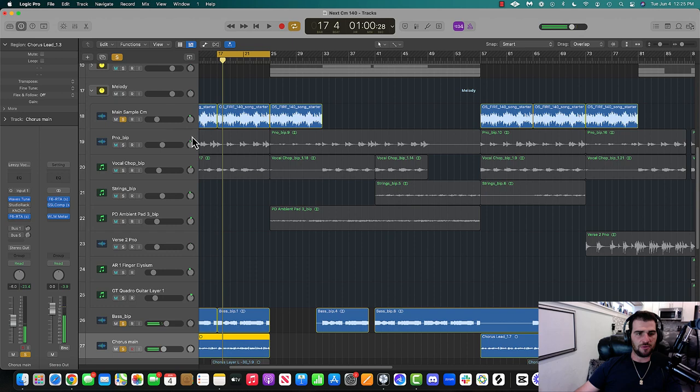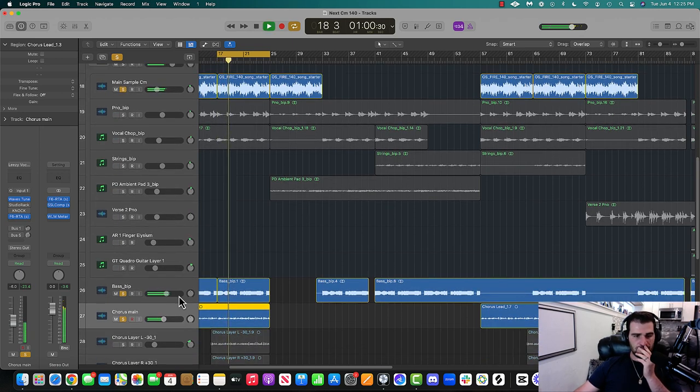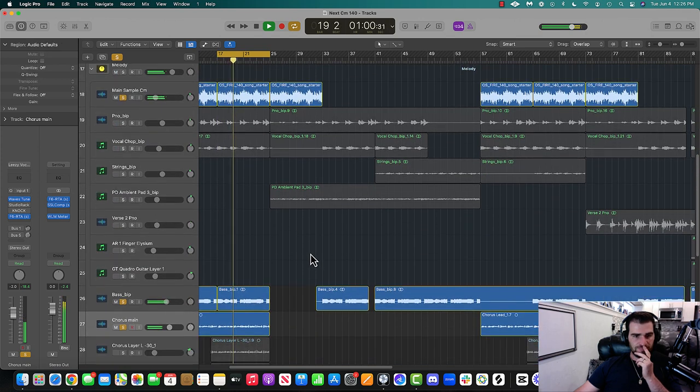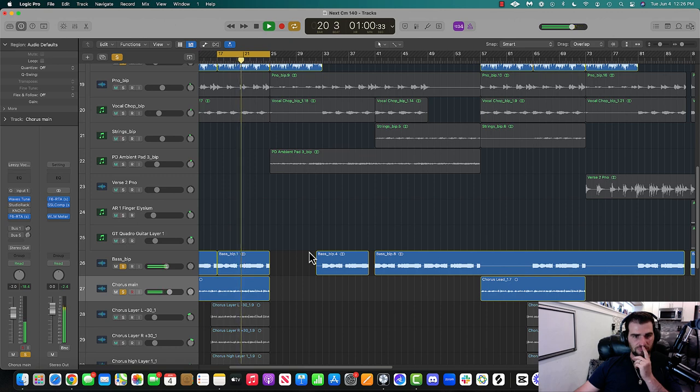Let's hear it with the other stuff we've EQ'd so far — we have the main sample, kick, snare, and bass all playing together. Now you've got everything sounding clean together. You've got everything really having a lot of great cohesion and fitting together.